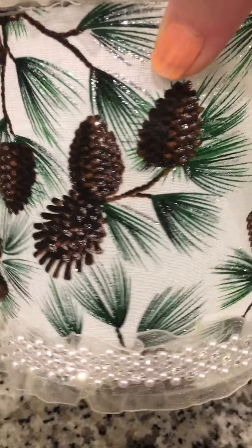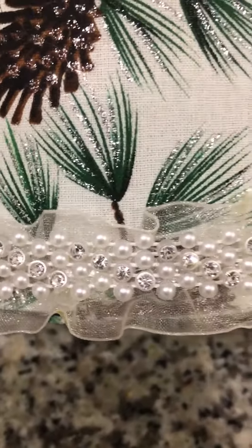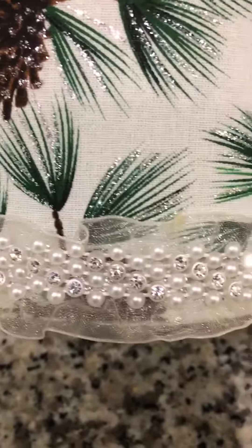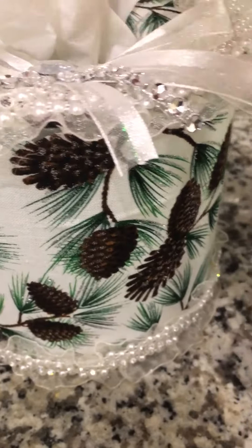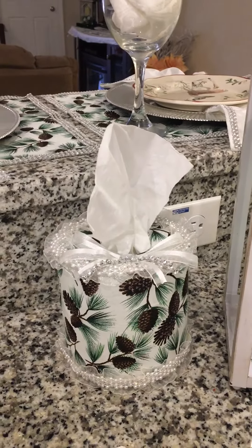I love the way it sparkles and shimmers, and the trim on this is stunning with the crystal and pearls. I absolutely love this tissue dispenser. I can make the toilet paper dispenser to match that as well.